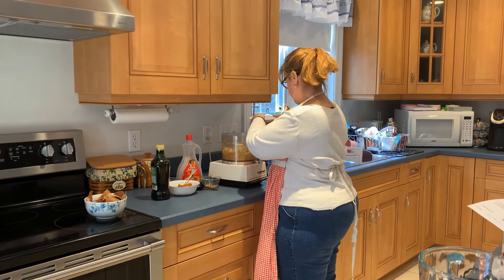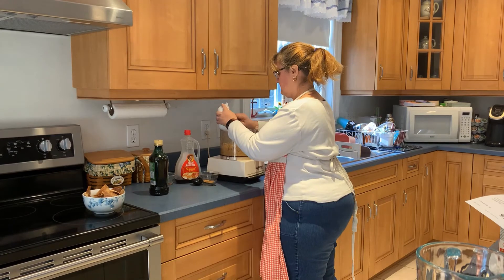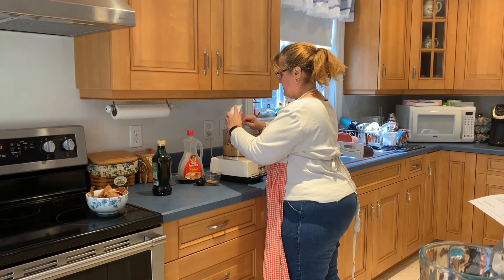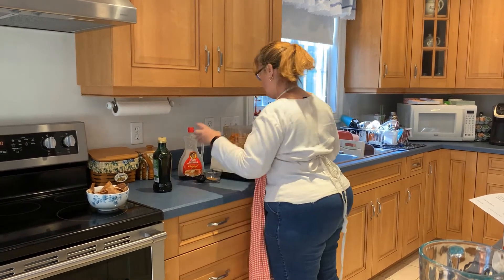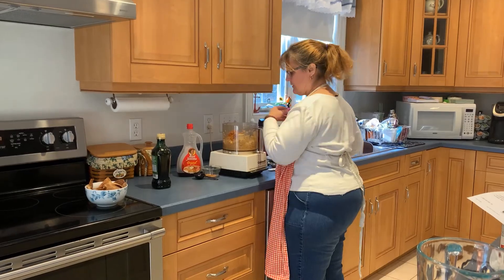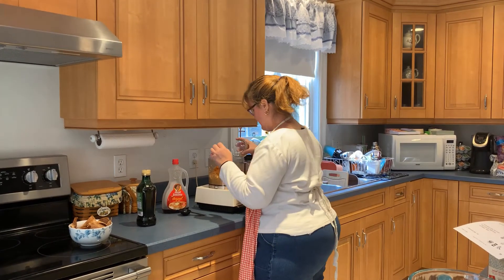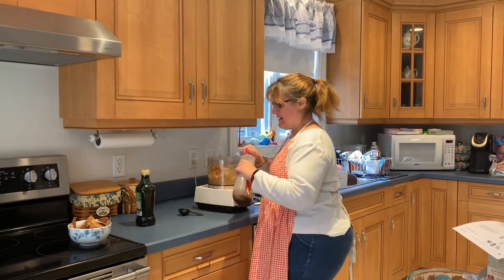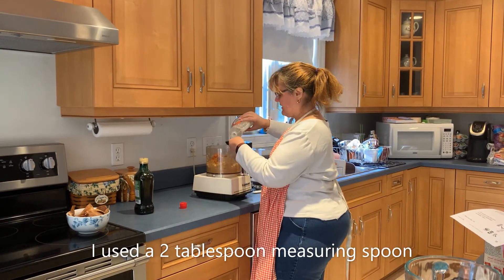I'm gonna add my salt and my pumpkin, my lemon juice, and we're gonna put the cumin in. And we need two tablespoons of maple syrup — add that in.